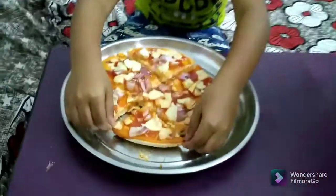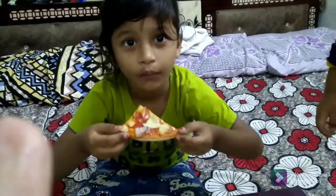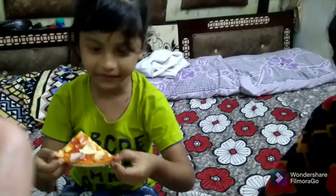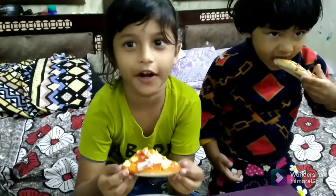Guys we are going to taste it. Me? So yummy guys, if you like...